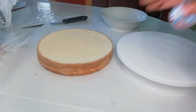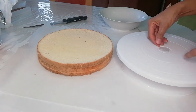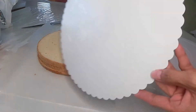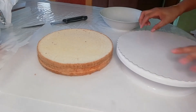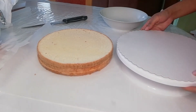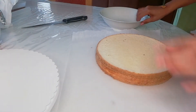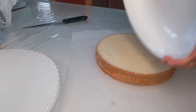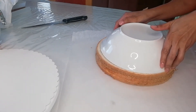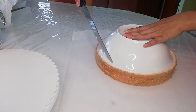I'm done already with my cake and I sliced it already. Now I'm going to stick this up and put the cover. I'm going to cut off the edges so it will be all the same, and it will be easy for me to put the frosting.